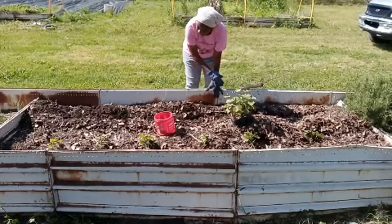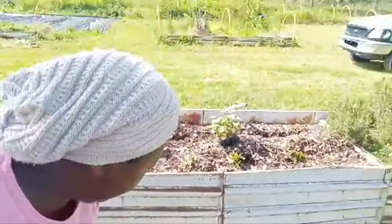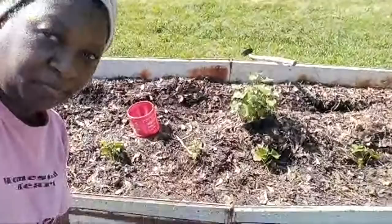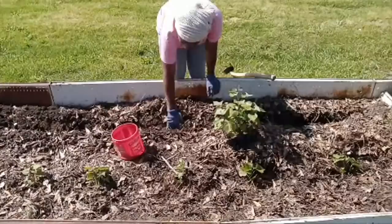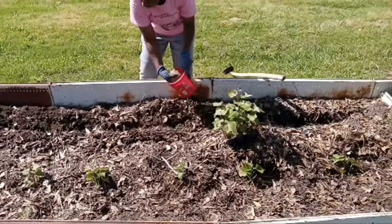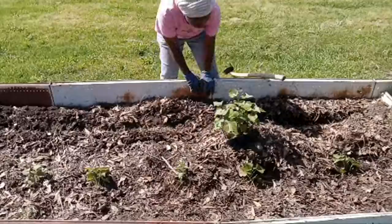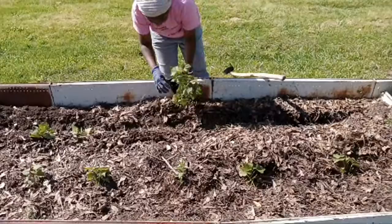Now that I have my trench dug in this bed, I want y'all to be able to see. All I'm going to do is take my fertilizers and go down this trench, and then I'm going to take out my slips. I'm planting them about a foot apart in this trench here.